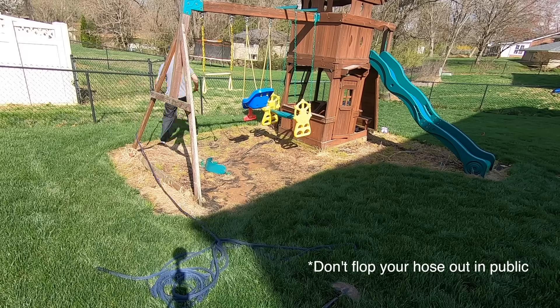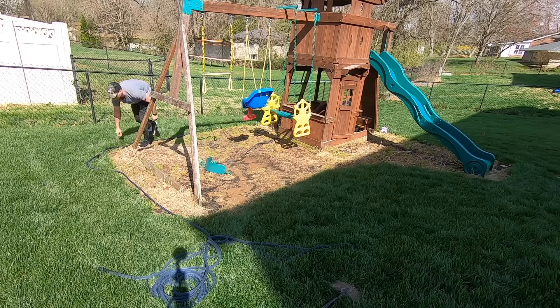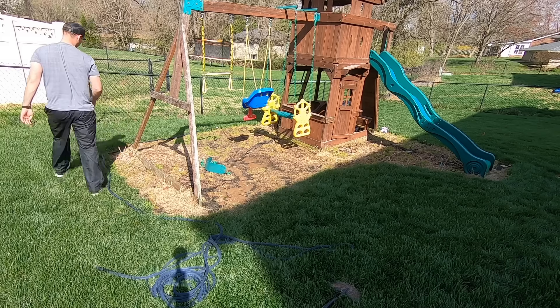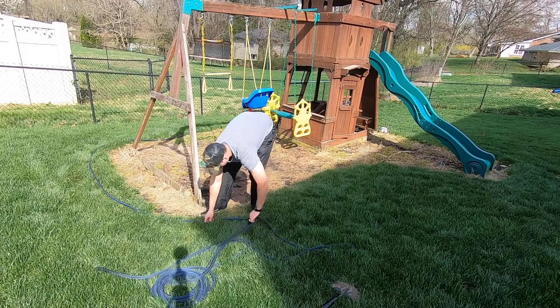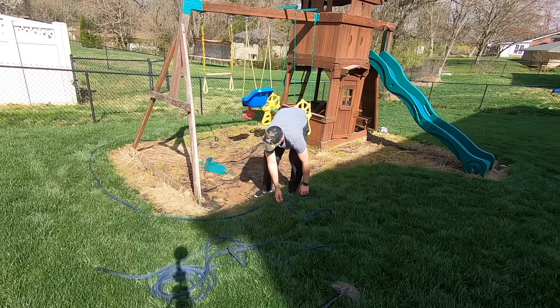All I'm doing here is just flopping my hose out and shaping it into the spot that I want it. You can move the hose anywhere you want — this is your bed, you decide how you want it.